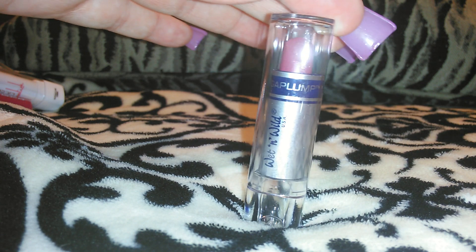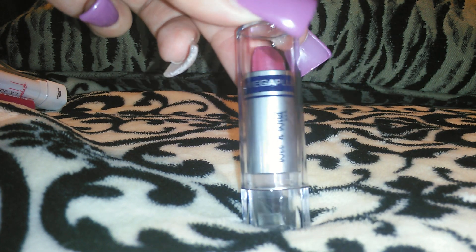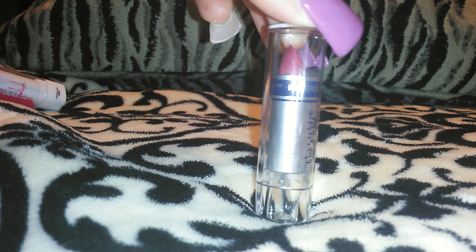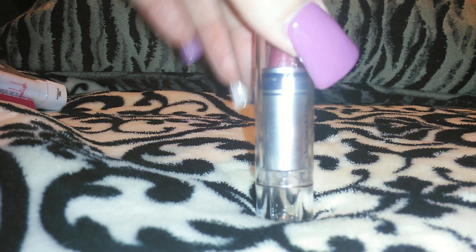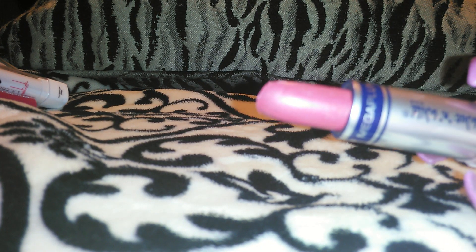The last one I have to swatch for you guys is one I still always see there — I think the color looks really pretty and I've never swatched or used this one. It is the Wet and Wild Mega Plump, so I guess this is supposed to plump your lips — it's got some lip plumper in it, whether or not it works I don't know. I don't see a color name on this one — all I see is a number on the bottom. When you twist it up, it's a really pretty kind of mauve berry color.